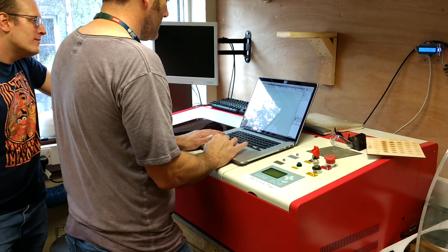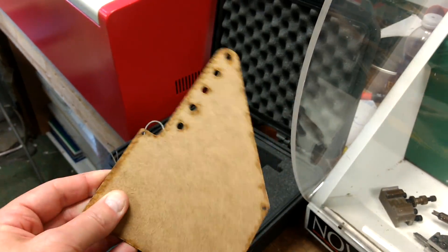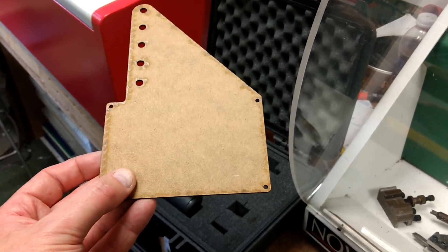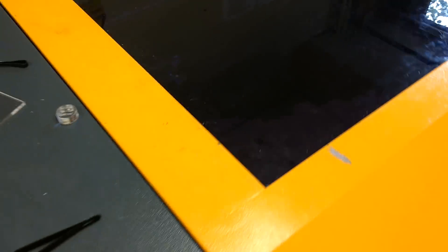We'll cut some prototypes on thin MDF wood just to get an indication of how the size is going to fit, and we're going to tweak the whole spacing just that tiny bit to make it perfect. I'm going to put it on there properly using the pencil. It's made as long as the back clips.